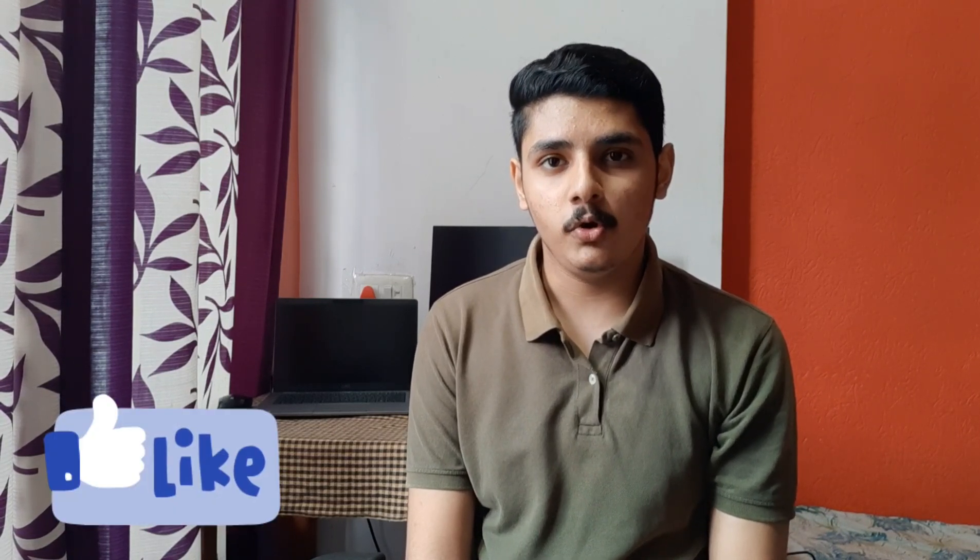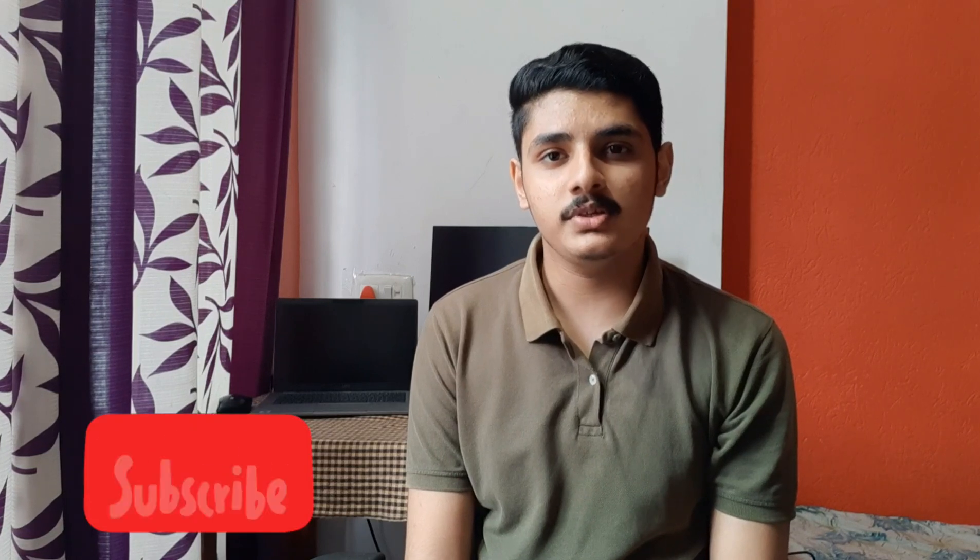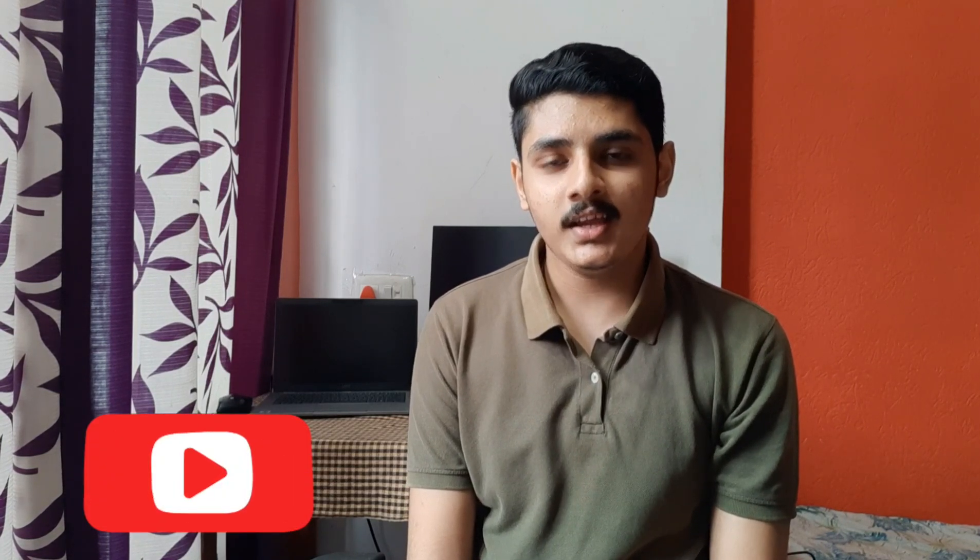If you are watching the video till now, thank you so much for being with me. If you found this video interesting, please hit a like and if you are new here, do subscribe to our channel for more interesting videos. Thank you so much — see you guys in the next one, take care and bye.